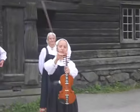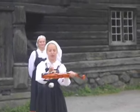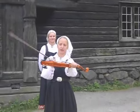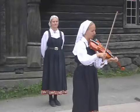It has five strings instead of four. You only play on four strings. You have five and three here, and they work as sympathetic strings — they vibrate when you play on the other strings.